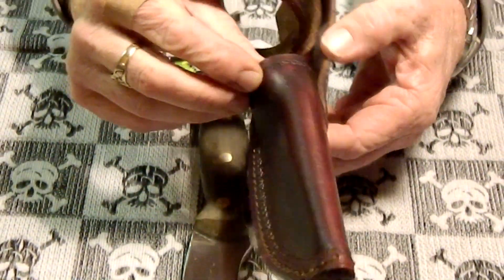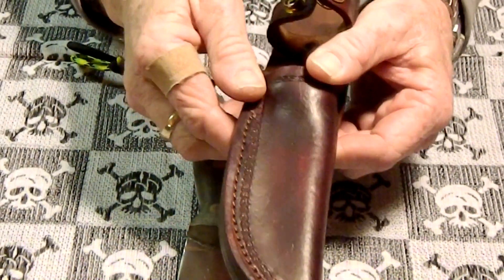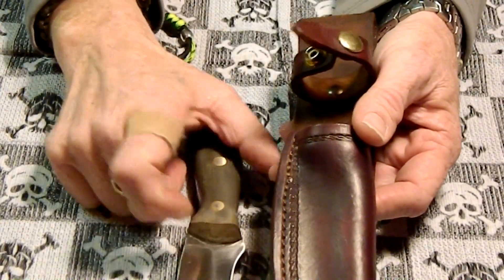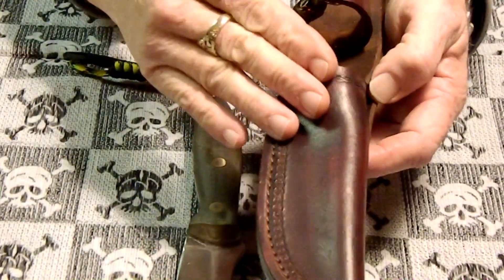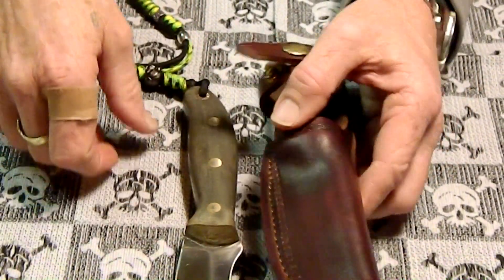He just did a beautiful job and it was fairly inexpensive. You can put a drain hole in the end. So this sheath will last me as long as this knife, and I expect this knife to last my son through his son's — because it will get handed down. This will get a little lighter as time goes on as the knife gets a little darker. I think it's just going to look great.